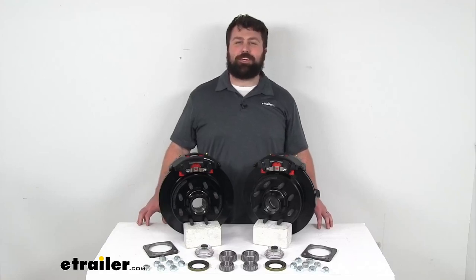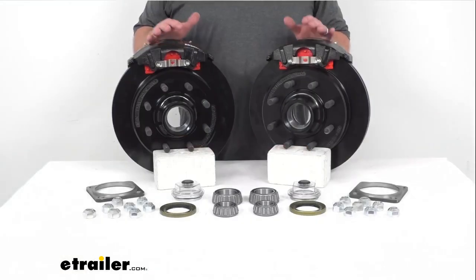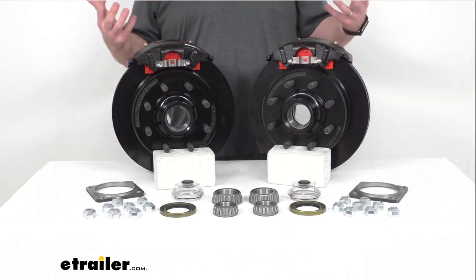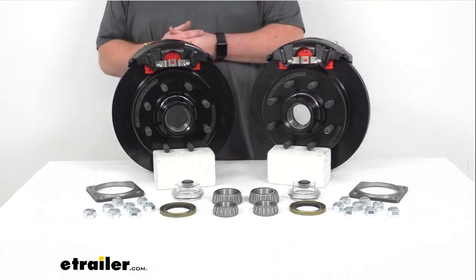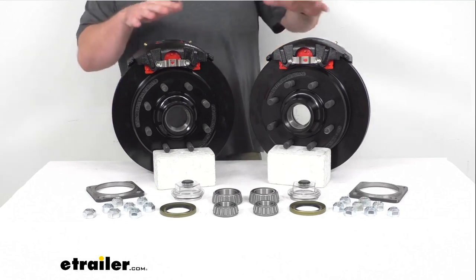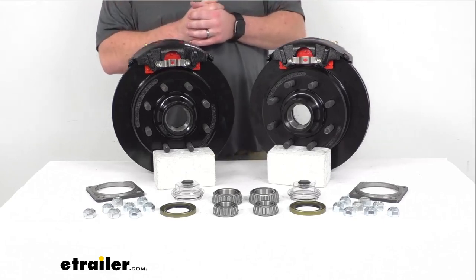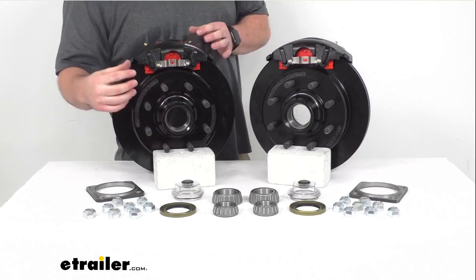Hi there, I'm Michael with eTrailer.com. Today we're going to take a quick look at this Kodiak 13 inch hub and rotor disc brake assembly set. This is going to allow you to upgrade your trailer's brakes from drum brakes to disc brakes so that you can get the added benefits that come along with having disc brakes. With the two assemblies here, we are going to be able to upgrade a single Alco or quality type axle with the 8,000 pound capacity and number 42 spindles.